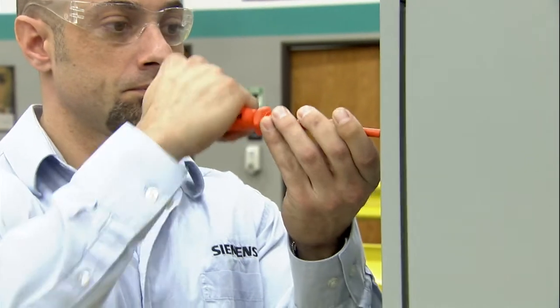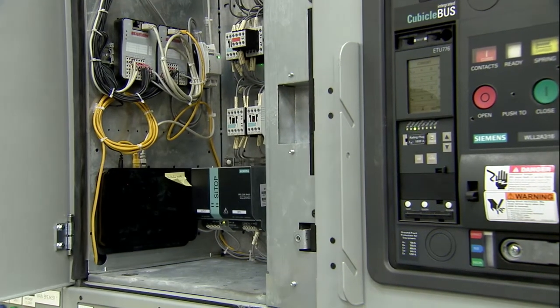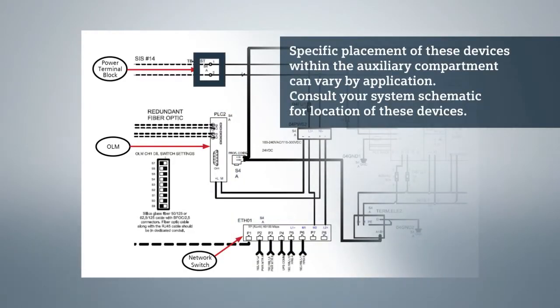To begin, open the remote HMI enclosure and take a look at the customer connection components: the OLM, network switch, and control power terminal blocks. Next, we move to the low-voltage switchgear auxiliary compartment. This contains a second OLM, network switch, and control power terminal blocks.